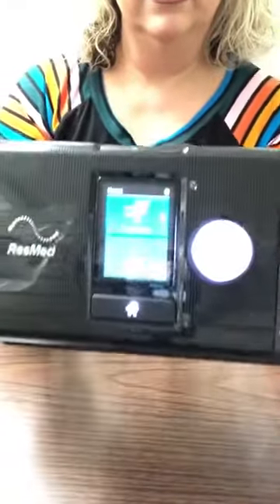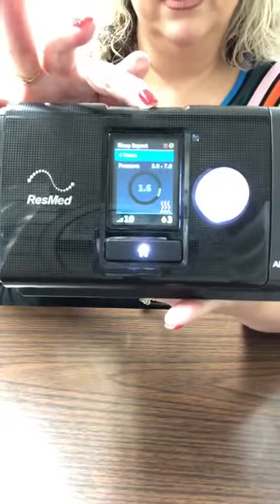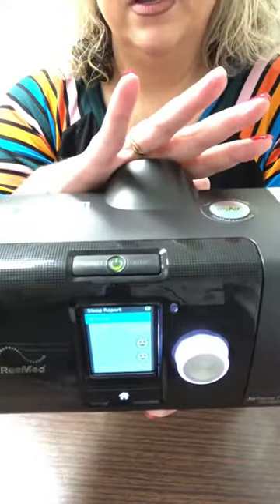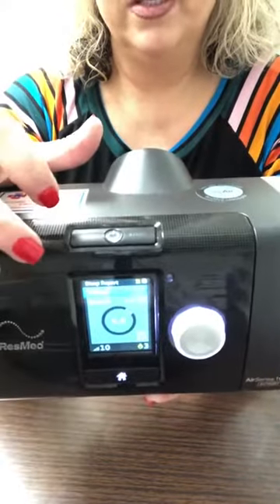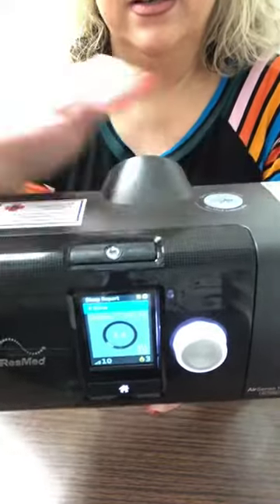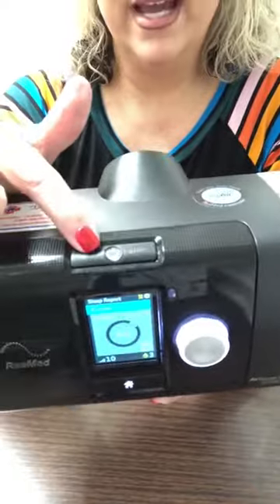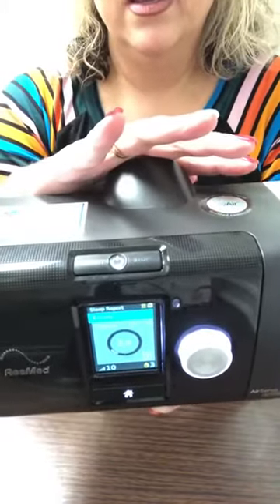Take this end of the power cord and plug it directly into this hole. It's a little bit difficult — you're going to want to push it firmly into the hole and then tug snug, so you can pull just a little bit but it doesn't come out. You'll know it's on because the screen lights up blue. When the light is green at the top, the machine is off; when it is white, it is on.